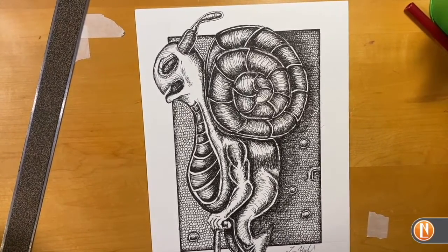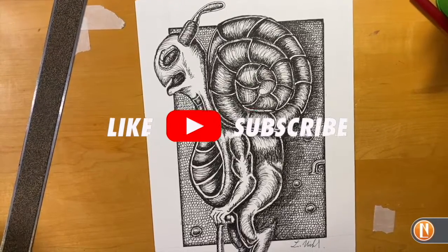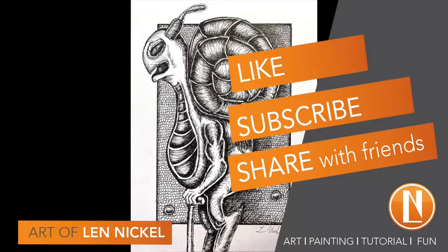There we go — there's our final drawing. Remember to like and subscribe, it would really help me out. I'd really appreciate it. Share with anyone you feel would enjoy this video, and we will talk to you all later. Have a great day.